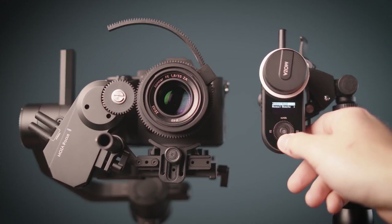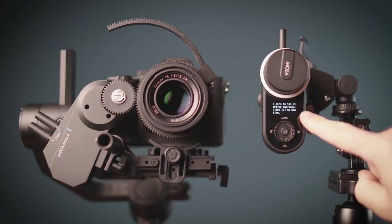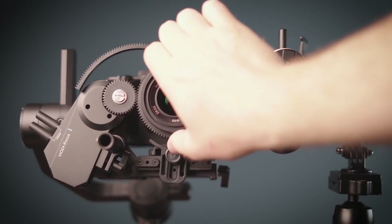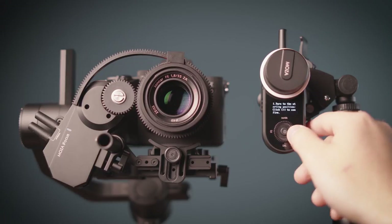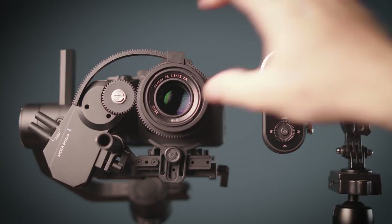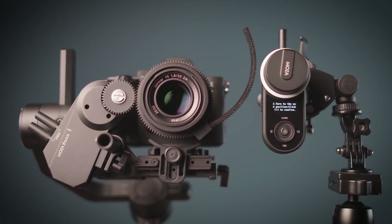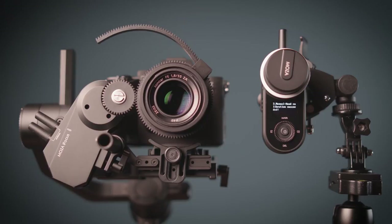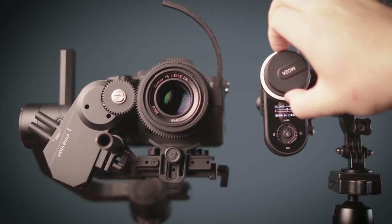You can calibrate in two ways: manually via the remote or manually by hand — that's my favorite. Select manual hand and put the lens focus motor to your starting position, then press the right wheel button and select the ending motor position. Press the right wheel button again to confirm. That's it — your starting and ending point of the focus control is set.